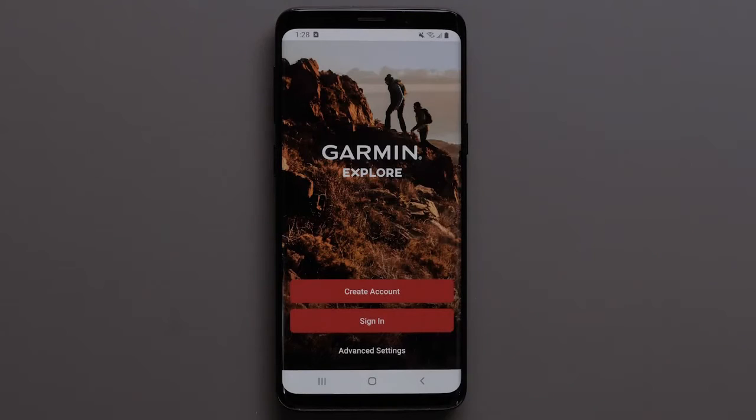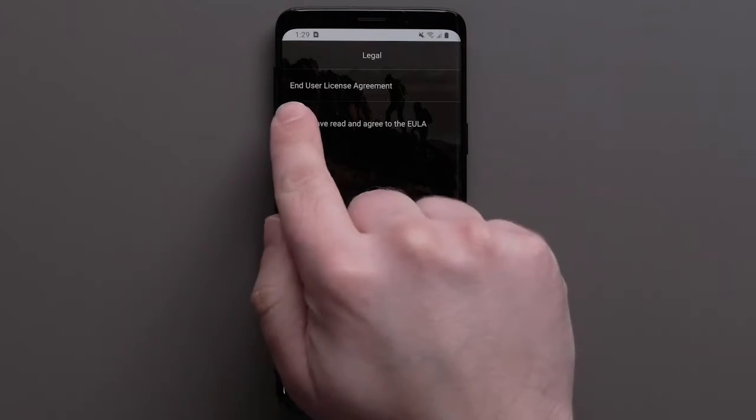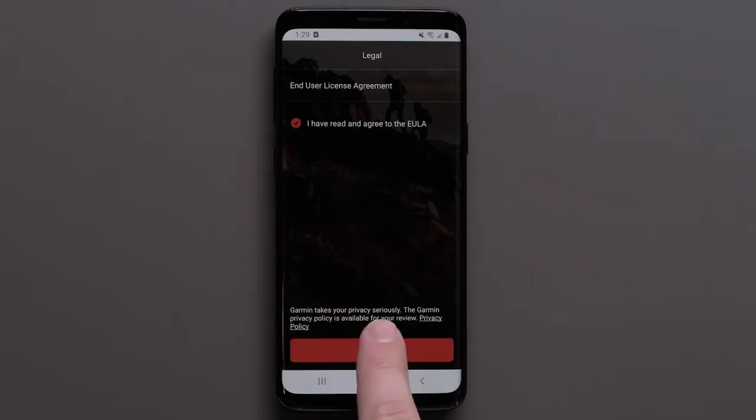If you have a Garmin or InReach account, select Sign In. Today we will be creating a new account. Select Create Account, then agree to the End User License Agreement and hit Next at the bottom.